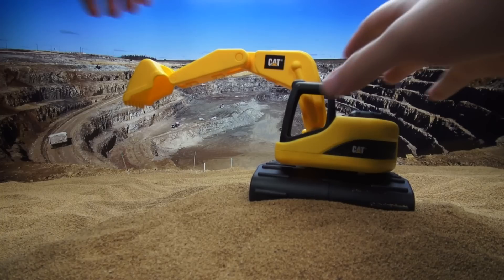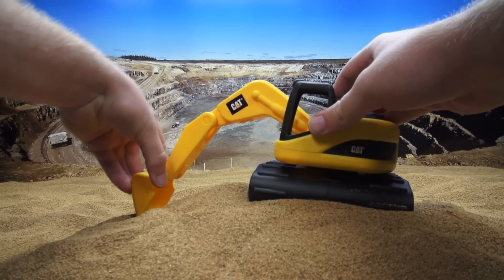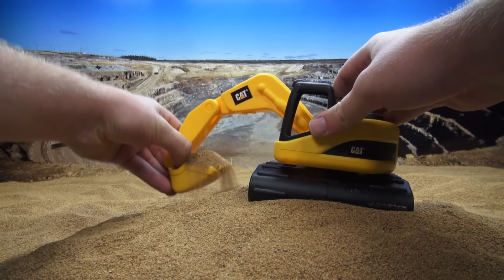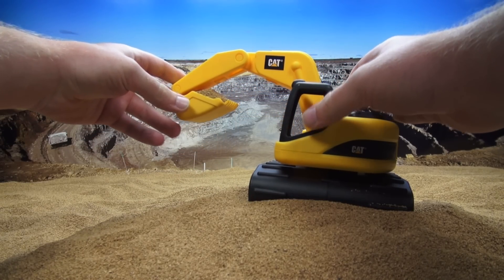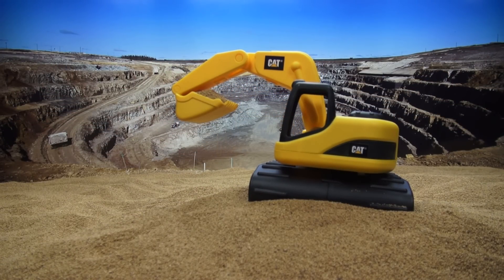Let's see if we can get it to pick up some dirt. Oh wow, it's good at picking up dirt, but now that we have this dirt, what are we going to do with it?